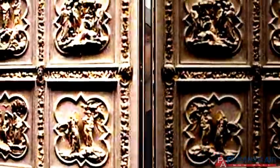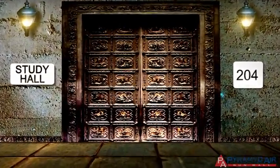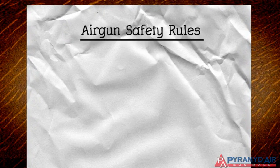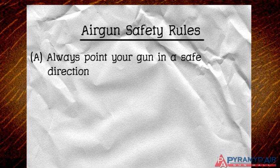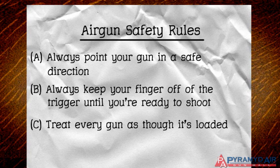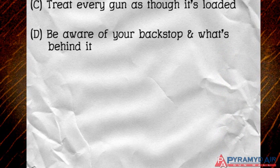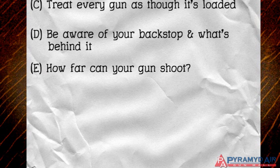In this episode, we talked about some of the most fundamental safety rules for airguns, and these also apply to firearms as well. Let's recap what we learned: point your gun in the direction you intend to shoot; always keep your finger off the trigger until you're ready to take your shot; treat every gun as though it's loaded; be aware of your backstop and what's behind it; be aware of how far your gun can shoot; and know how much damage your airgun can cause.